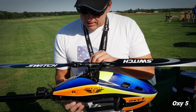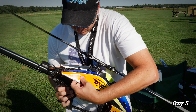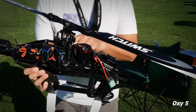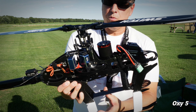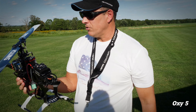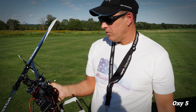The servos are mounted up top in a configuration where you don't have any push rods or push-pull linkages like you used to years ago. It's very nice and easy to set up, and especially if you have crashes you don't have to mess with push rods, all that linkage, and all the extra weight.